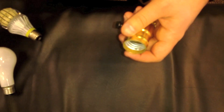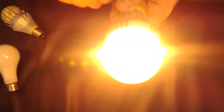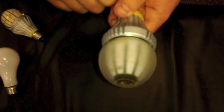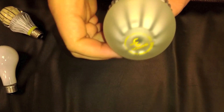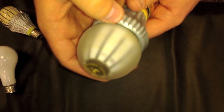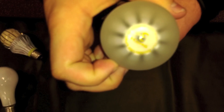What Switch has done with the 3-Way bulb is made it function perfectly in a 3-Way socket. The Switch 3-Way is a 30, 60, and 75-Watt equivalent, and that provides you with 200, 600, and 1200 lumens of output.